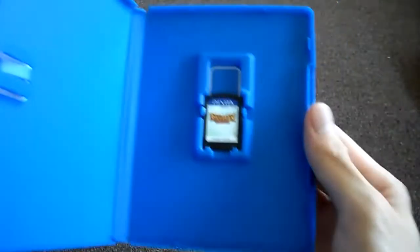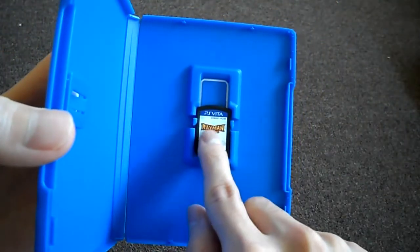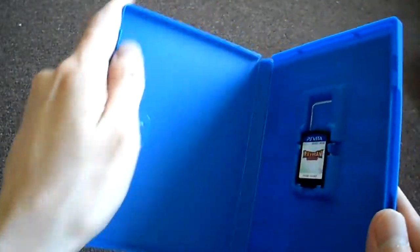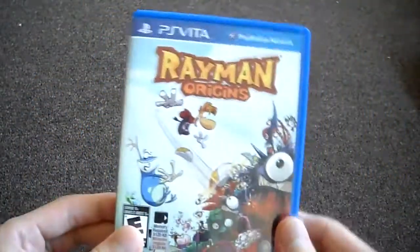Opening it up, we have your Rayman Origins card. And nothing on the side, which is very common.